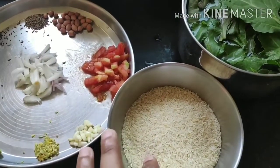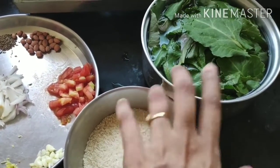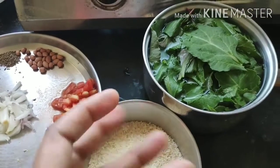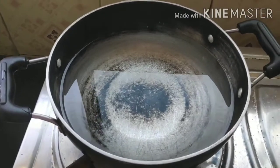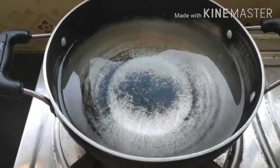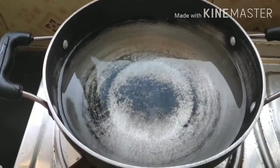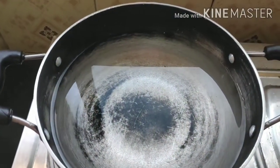With all these ingredients, I'm going to start making the spinach rice recipe. The very first step is blanching the spinach. Blanching means putting the spinach in boiling water with a little salt, so that it becomes a little mushy. I've taken a pan, put water in it, let it start boiling, and I'm now adding some salt so that the spinach absorbs the salt as well.